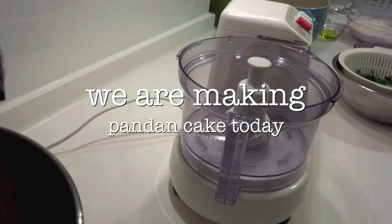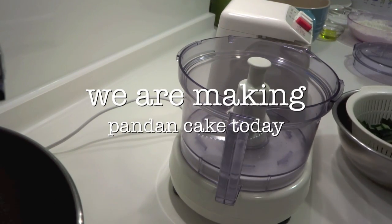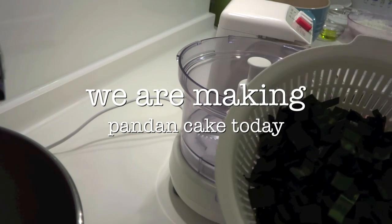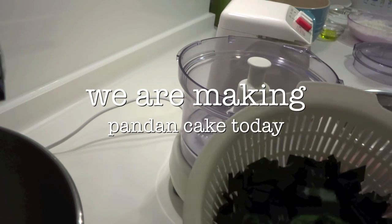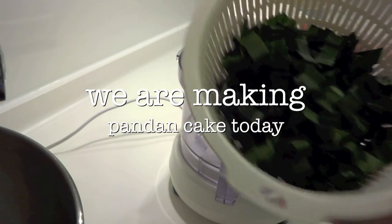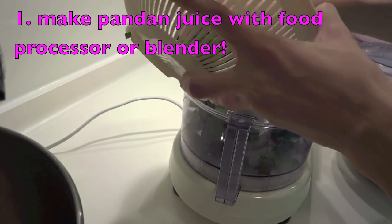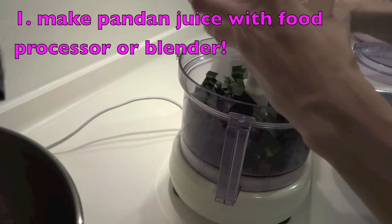Hi everyone, we're making pandan cake today. For measurements and ingredients, you can check it out on my website www.jbabe.net. Now we need to make some fresh pandan juice, so I need some pandan leaves — wash, rinse, and chop them small.